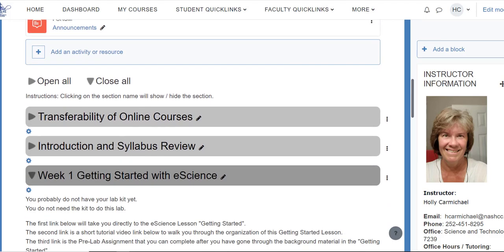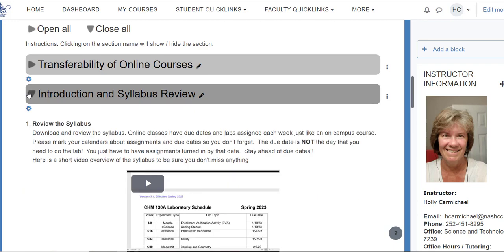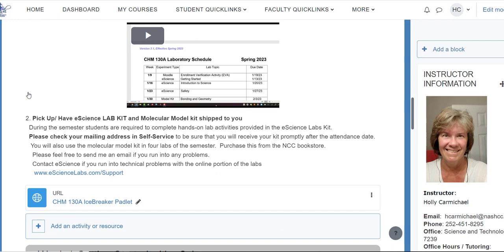Here's another copy of the syllabus in Moodle if you need it. There's an icebreaker padlet so you can introduce yourself to other people in the class. Make sure your mailing address in self-service is correct — you cannot have a P.O. box. If you normally get your mail at a P.O. box, that's not going to work; they cannot ship the eScience kit to a P.O. box. Make sure you have a physical address to get your kit shipped correctly. If you've moved in the last six months, definitely double-check that.